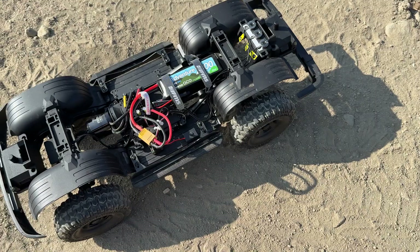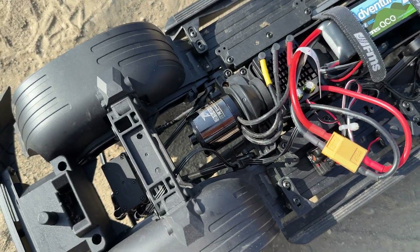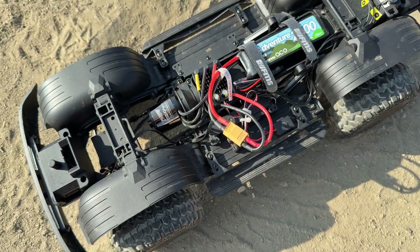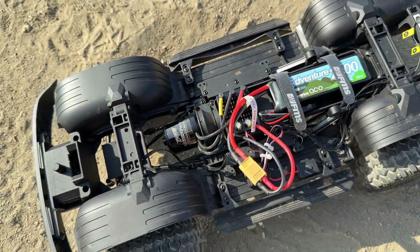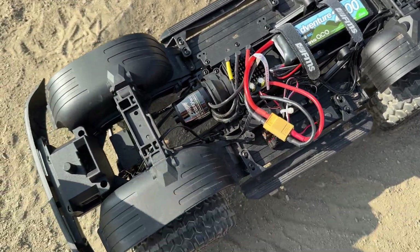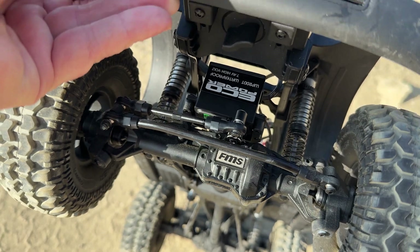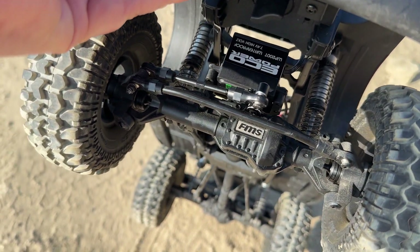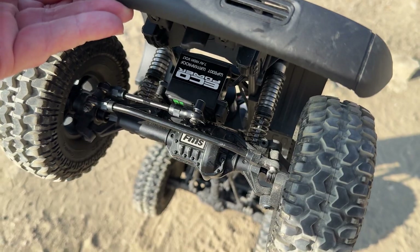All right guys, there's the updated goodies. We have the FMS brushless system in here — it's an outrunner — along with the ESC. We're running a Genze battery pack and the EcoPower WP200T servo. Let's go to the Explorer and see how this setup does.